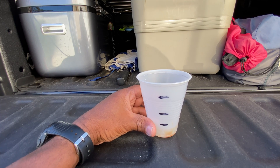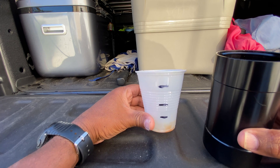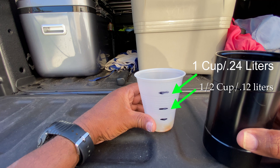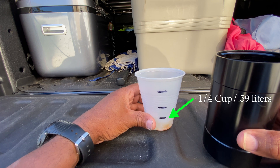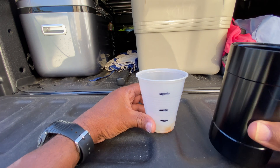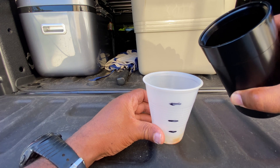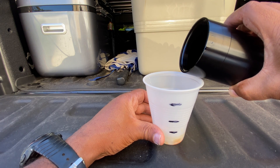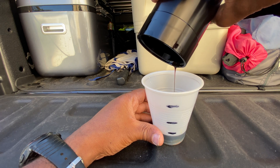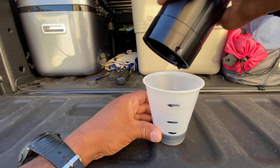I'm back at the truck and I have the container from my catch can. I measured out this little cup — the top line is one cup, the middle line is half a cup, and the third line below is a quarter of a cup. What I'm going to do now is dump the oil in and we're going to see how much oil was caught. This is my first time opening up the catch can since I bought it. Look how black that is, guys — it's close to a quarter of a cup of oil that was caught by that catch can.